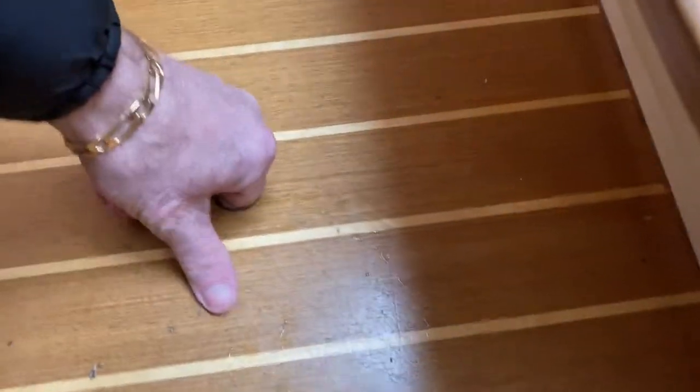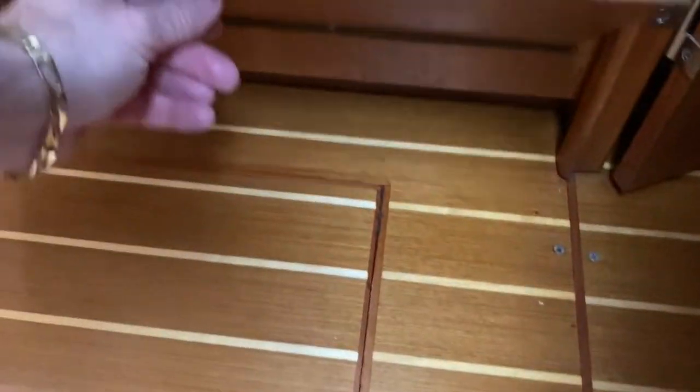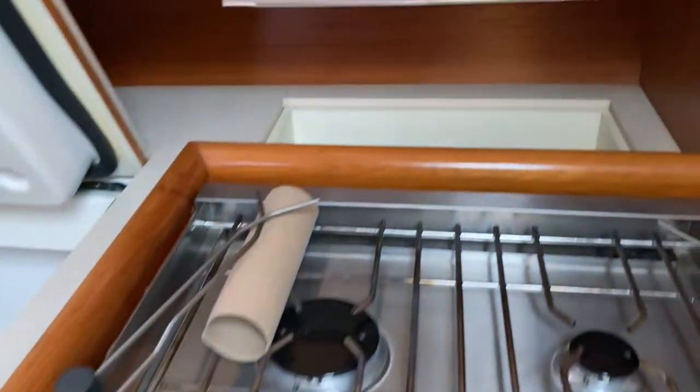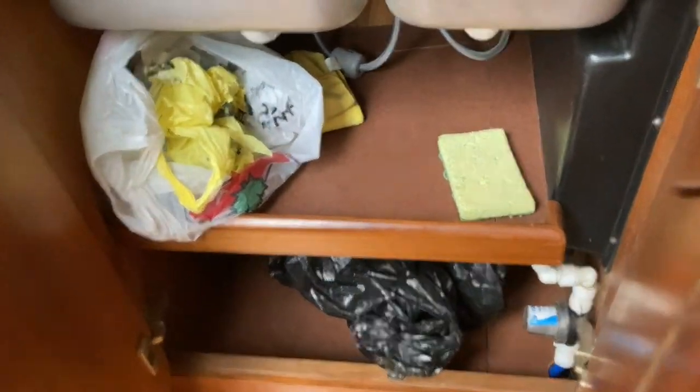I mentioned earlier that under the galley there's storage — plenty of storage. That's an AC pipe going to the back. There's a nice little storage cabinet behind here and lots of storage in here. Looking down by the fridge freezer there's plenty of room. This is all pretty good — some bags taking up some space there.